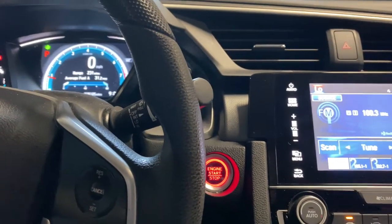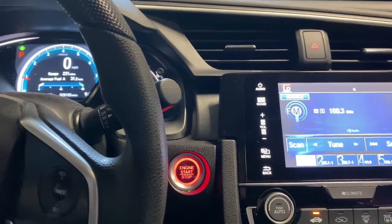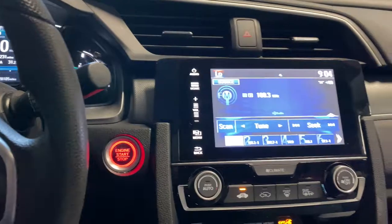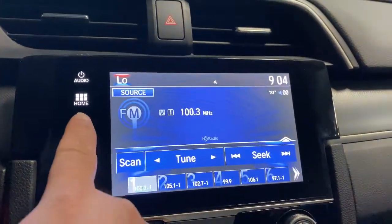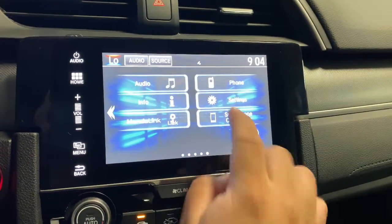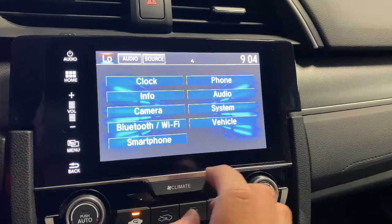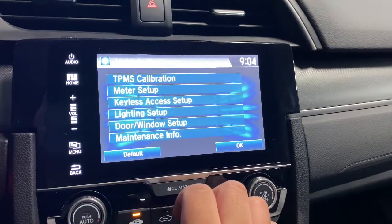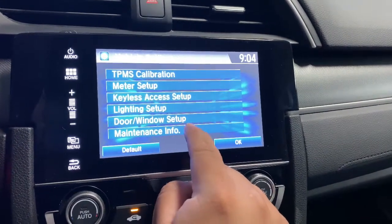Hey there fixers, so this is how to reset your oil light or maintenance light on your 2018 Honda Civic. You're gonna press Home on the in-screen, then press Settings, then you're gonna press Vehicle, and then go all the way down and it's gonna say Maintenance Information.